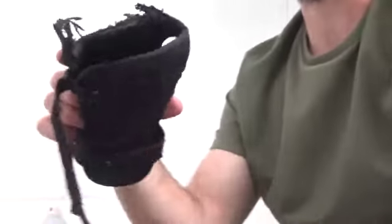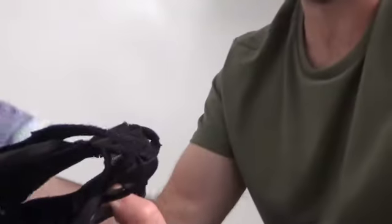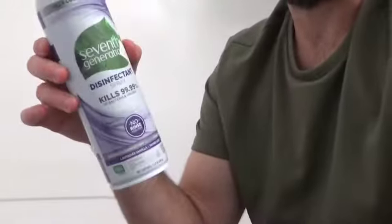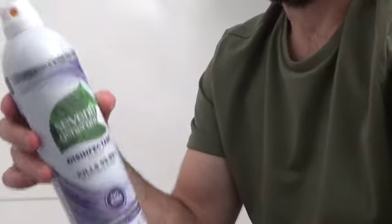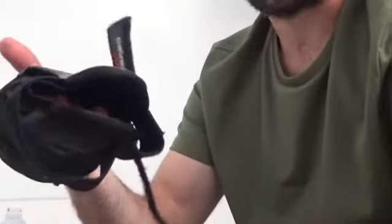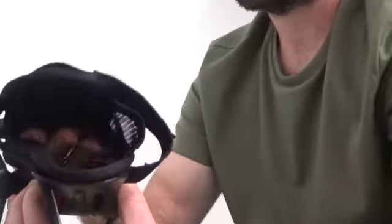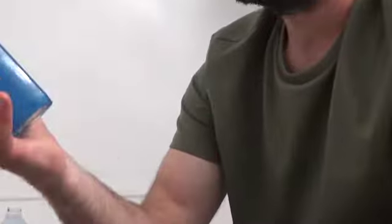I found that my wrist pads actually get the dirtiest. I tried what some people suggested — letting them sit out and dry, spraying them with disinfectant — that did not work for me. I also tried washing them with regular hand soap and that didn't work too well either.